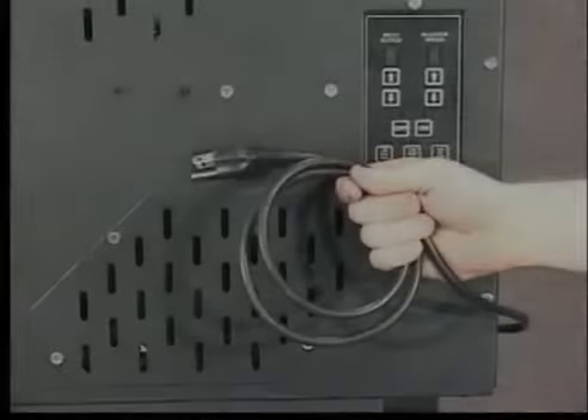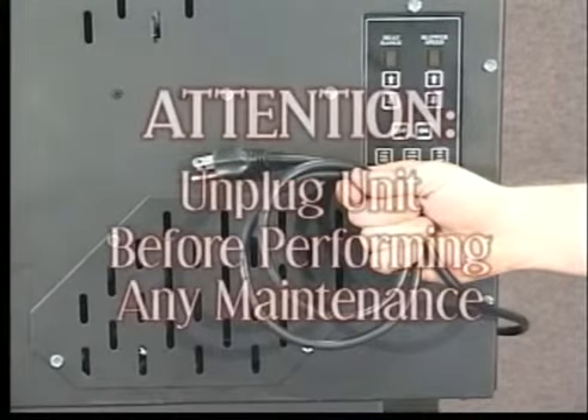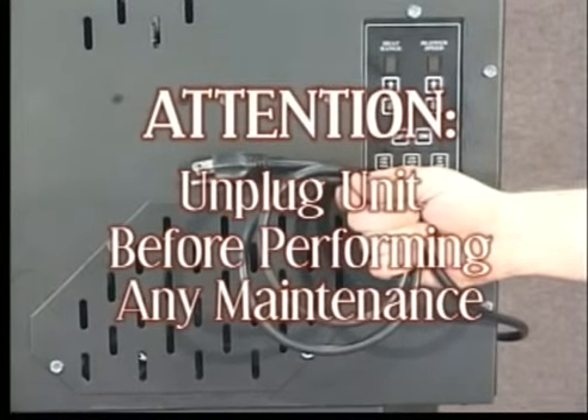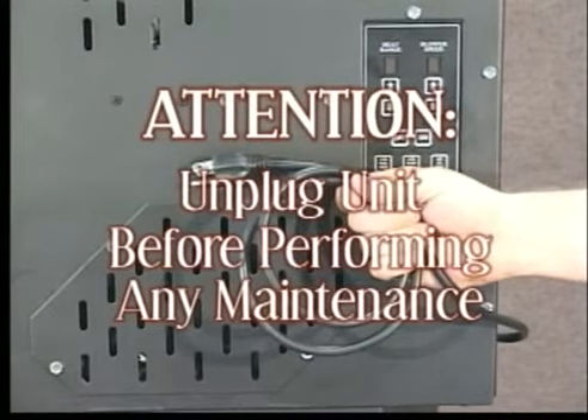When replacing either the main or the auxiliary control board, remember to ensure that the unit is completely cooled down, then unplug the unit before beginning.